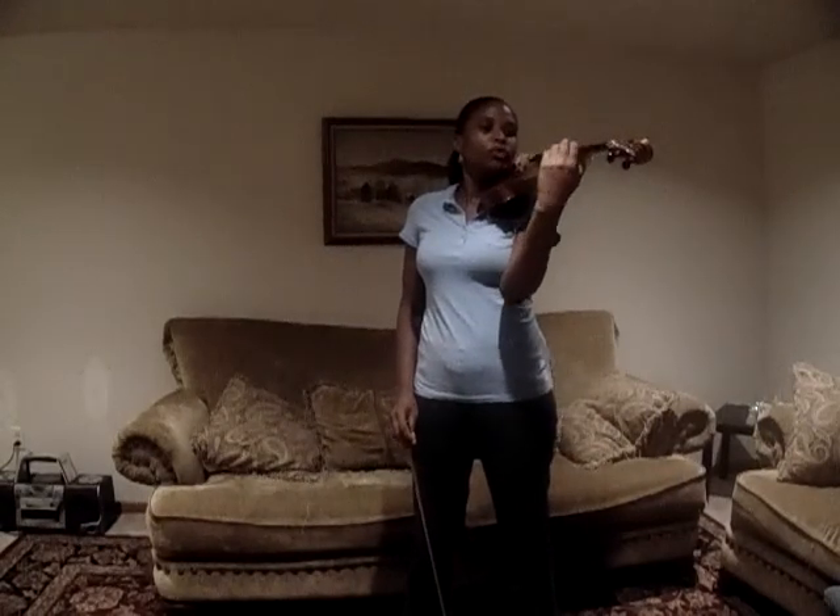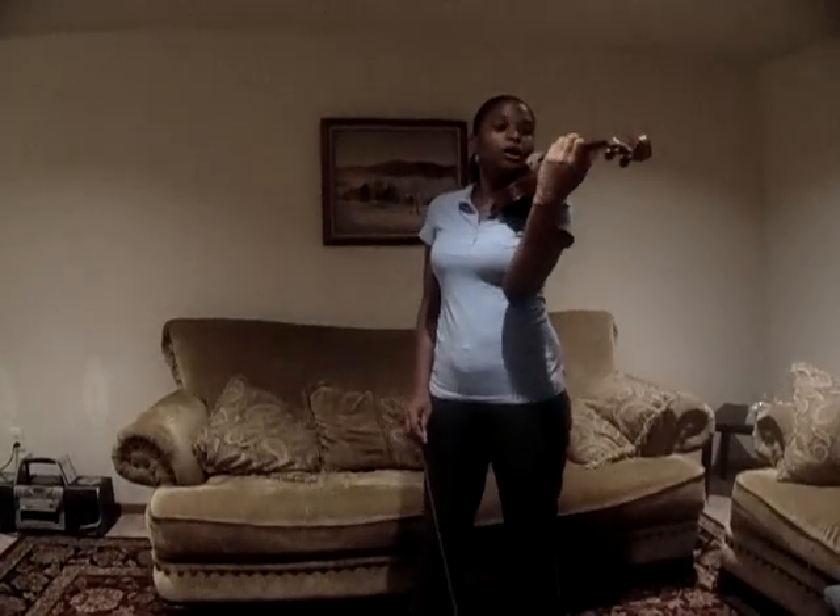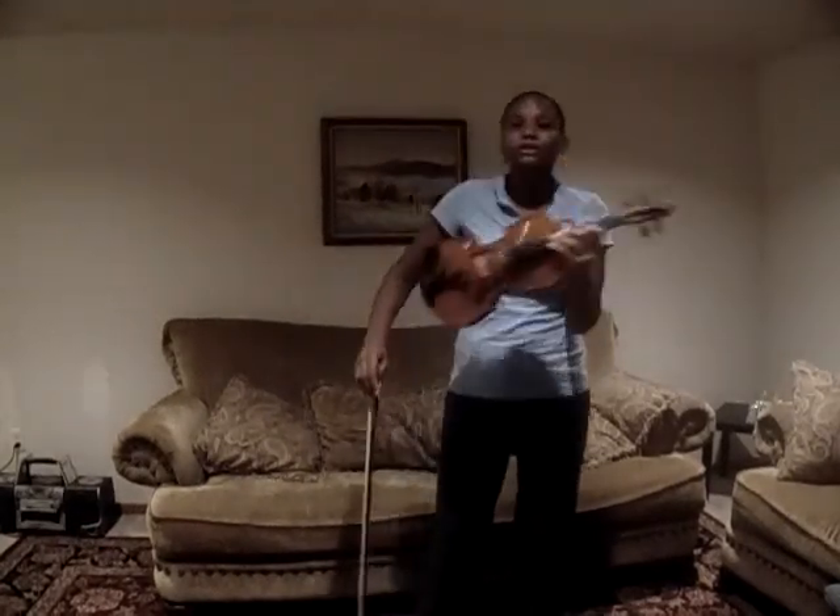That's all for the violin and the left hand exercise. You should do that every day, and you can show me how good you're getting at this. I'll see you in class — bye!